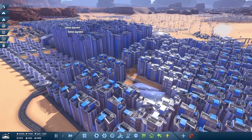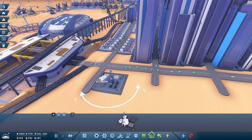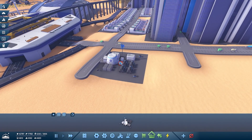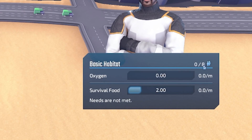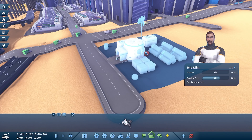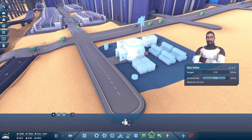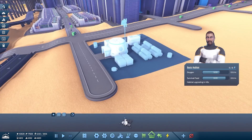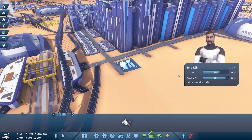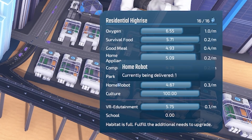These habitats upgrade depending on the resources they're getting. If we place a very early basic habitat, you can see there's no oxygen and no one's moving in. They just need oxygen and survival food — that holds eight people. This guy's just delivered some survival food and now oxygen is arriving in the big tanker. Now these are satisfied, you can see the habitat is upgrading. Every tier needs different resources, but you always need to keep the earlier resources coming in. All our habitats are at least level five, which needs all these different resources.